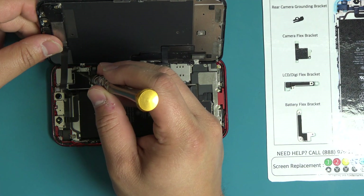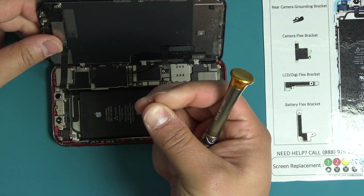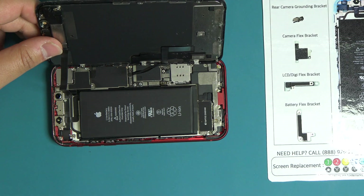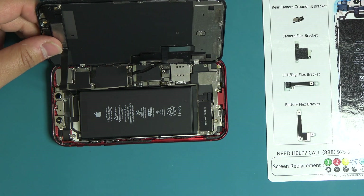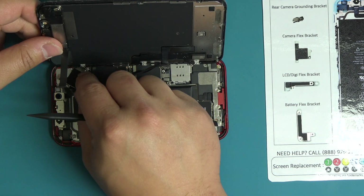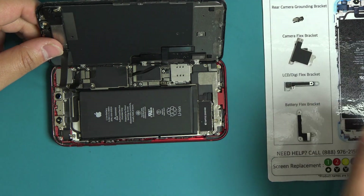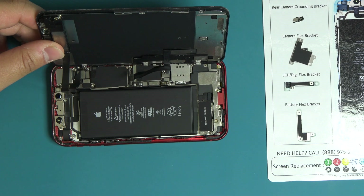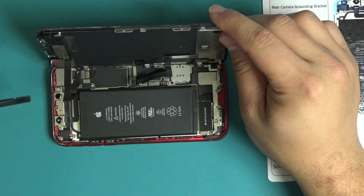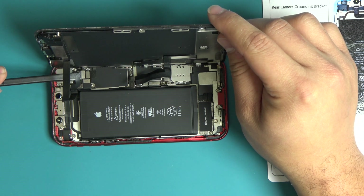Remove the rear camera grounding bracket from the logic board. Next, remove the earpiece sensor flex cable bracket from the logic board. With the flat end of the plastic spudger, disconnect the earpiece sensor flex cable from the logic board.